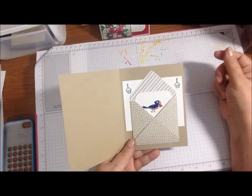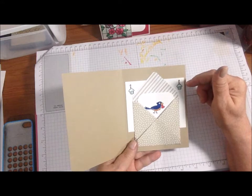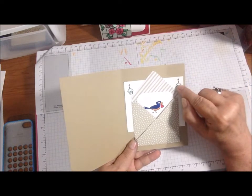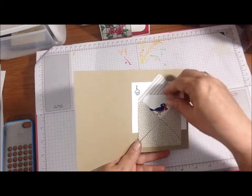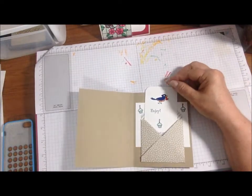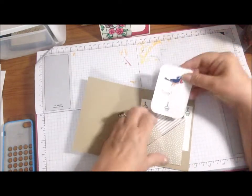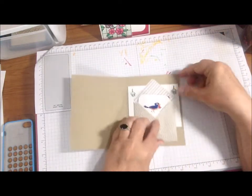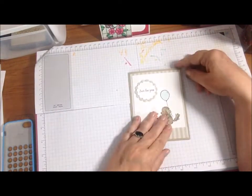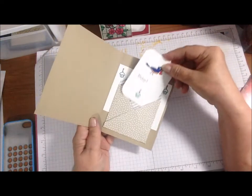Inside is the little envelope. I just stamped some cupcakes using my Stampin' Blends in Pool Party and Mango Melody for the yellow. This is light Pool Party and I outlined the icing in dark Pool Party. Here's the little bird, and it just comes out. I made it so you can put a gift card behind there — that's why it says 'Enjoy.' So that's the little birthday card, the first one, with a little cupcake on the bottom.